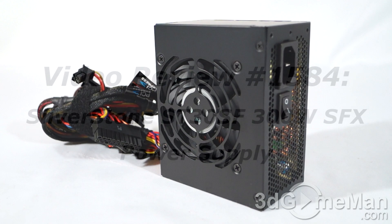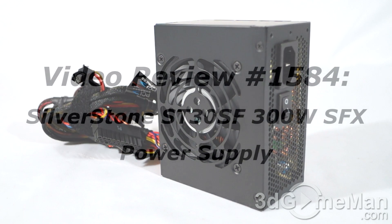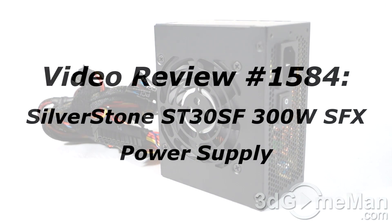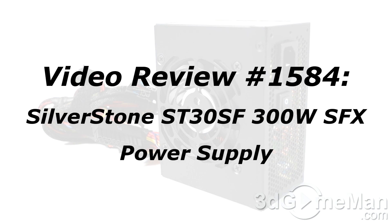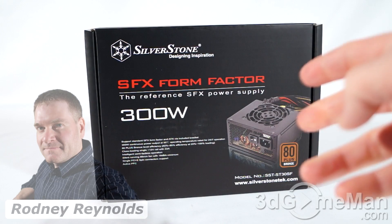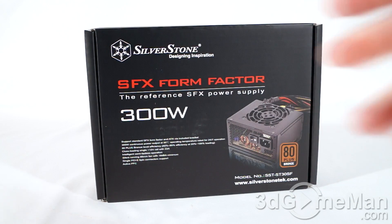If you're watching this on YouTube and you have a question, comment, suggestion, or maybe you just want to find out more information about the product, you can find the link below. Hello again, I'm Rodney Reynolds with 3dgameman.com and welcome to another video review. Today I'm looking at the Silverstone ST30SF.